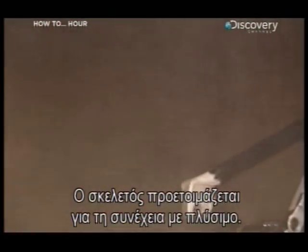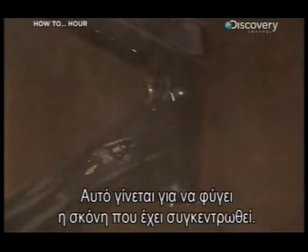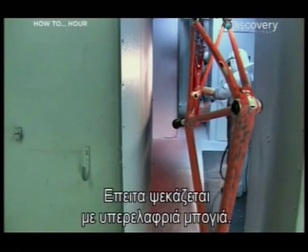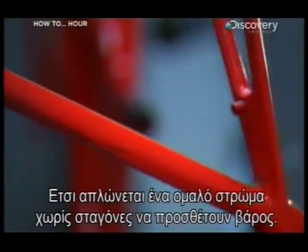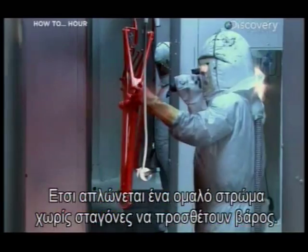The frames are then prepared for the next process by being washed to remove all accumulated dust. Next, it's on to the paint shop to be sprayed with an ultra-light paint. Pneumatic hoses spray on the paint, ensuring it goes on in a thin, even layer so there are no globs to weigh down the bike.